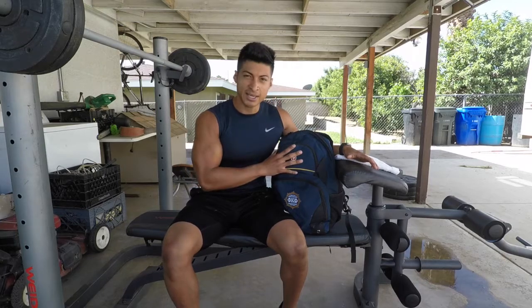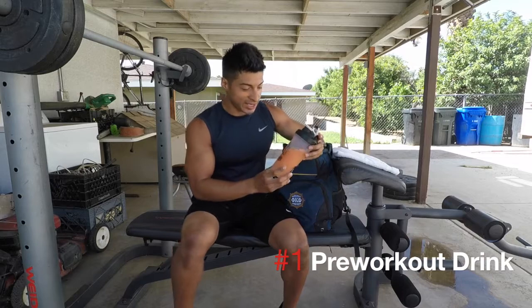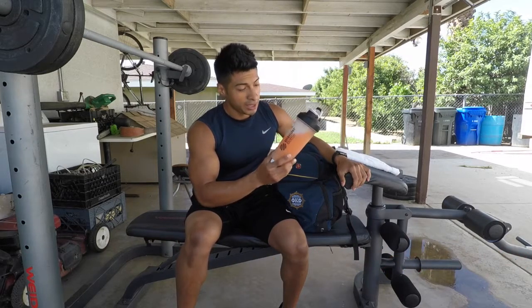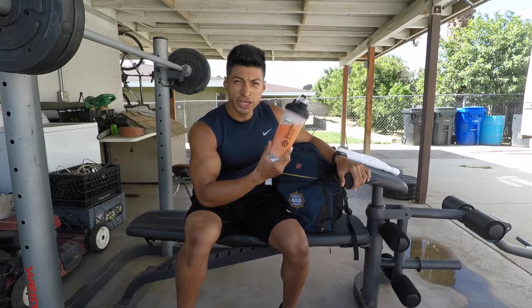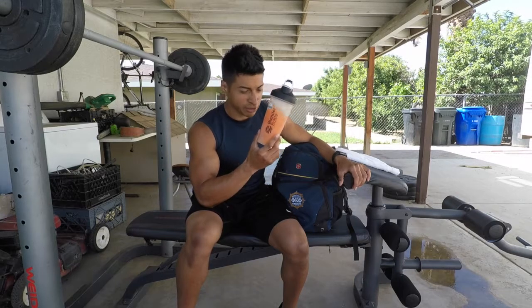The first thing coming out is my pre-workout drink. I take pre-workout to give me a little bit of energy when I'm working out. Pre-workout right here for sure.